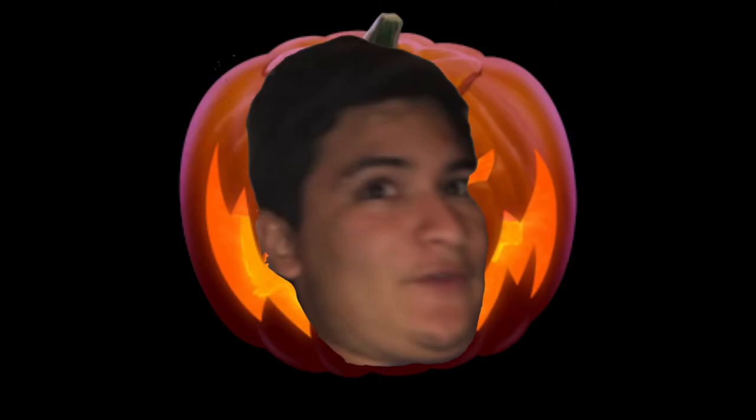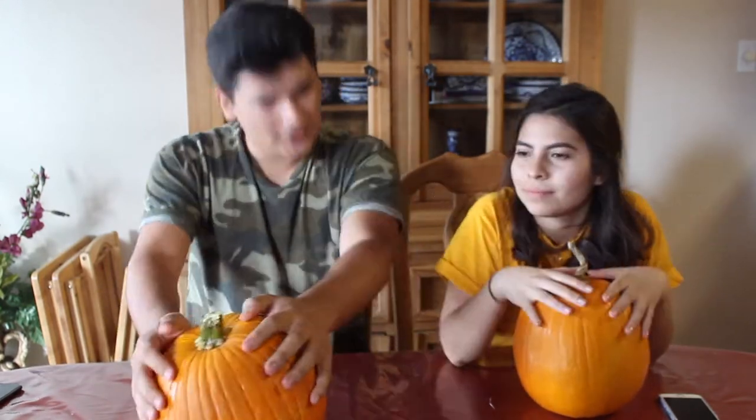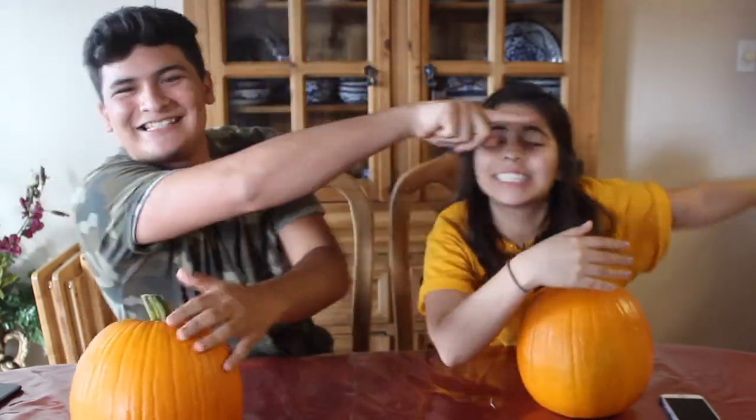One, two, three. Hey, hi, hello internet! My Halloween series continues and I'm joined with Eileen. I'm not only joined with Eileen today — we are also joined with some honorary members: our pumpkins. Today we will be carving these. So let's get started.